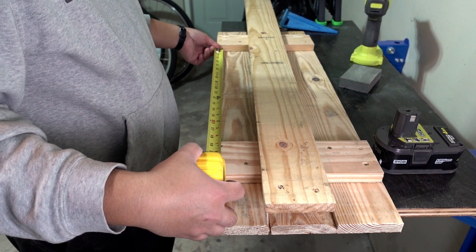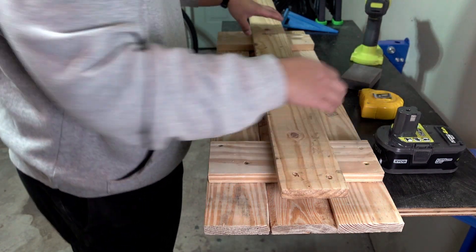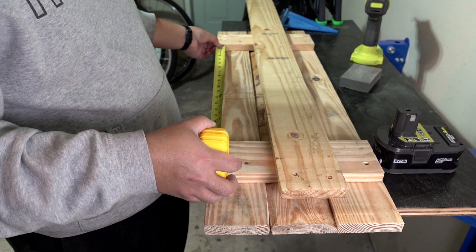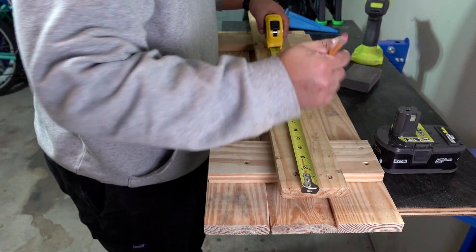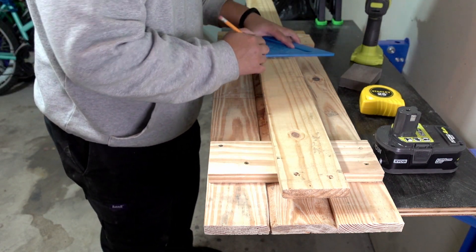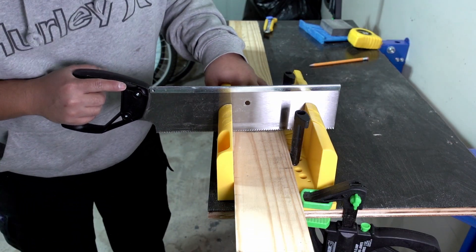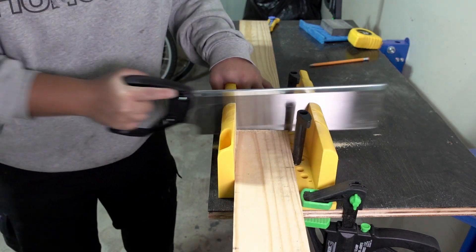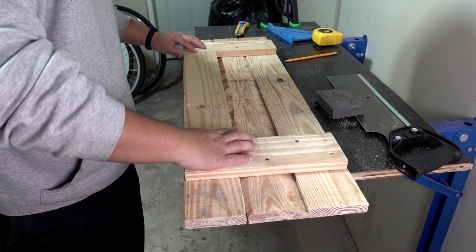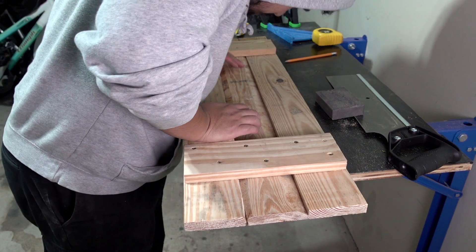Next, I'm going to measure and cut this plank to fit in between the two cross members so it looks a little more aesthetically pleasing from the top. It goes there — it's not perfect, there's a little bit of a gap, but not bad. I'm just going to glue and screw these ones on and that should be that.